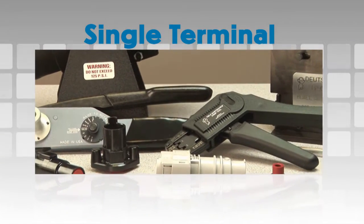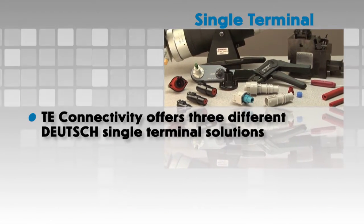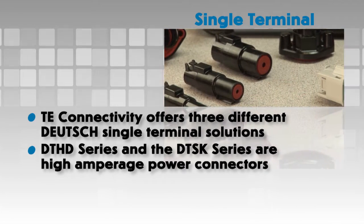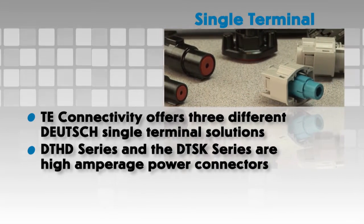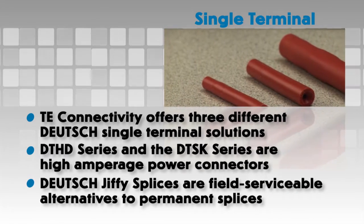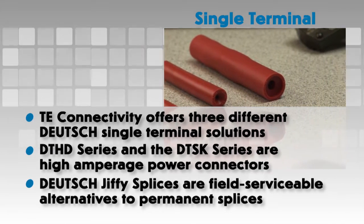Single Terminal. Deutsch offers three different solutions for applications that require heavy-duty single terminal connections. The DTHD series and the DTSK series are high amperage power connectors. Deutsch Jiffy Splices are a unique field serviceable alternative to permanent splices.